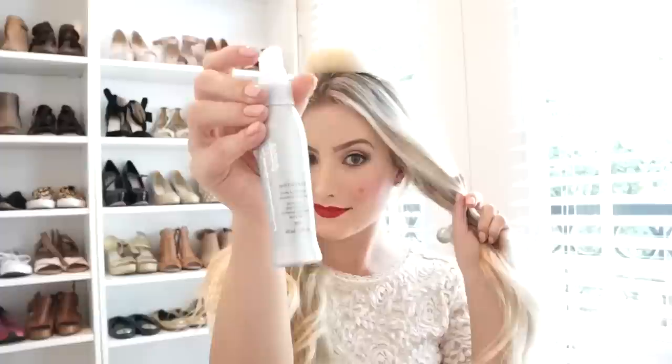Section your hair into two sections, top from bottom. Then grab one side of your hair and spray it with heat protecting spray. I love Kenra heat protecting spray because it protects your hair from getting damaged when you curl it with heat. Just let that dry for a second and then brush it through.